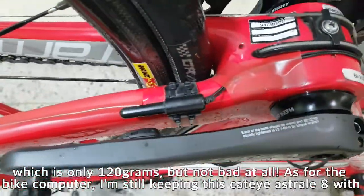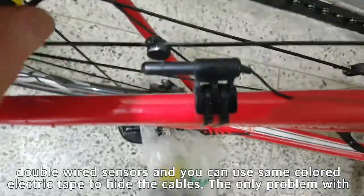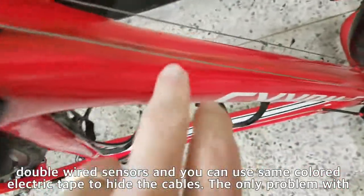As for the bike computer, I'm still keeping this CatEye Astro 8 with double-wired sensors, and you can use semi-colored electric tape to hide the cables.